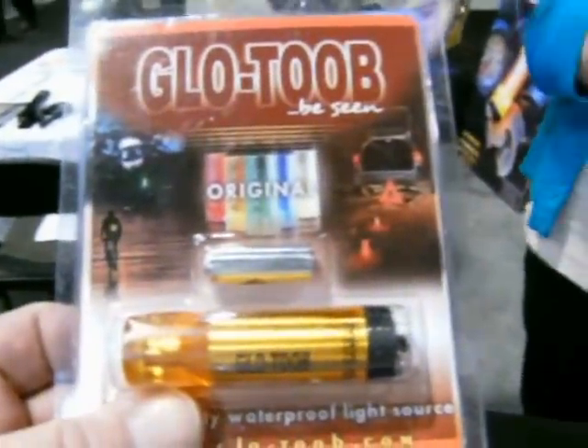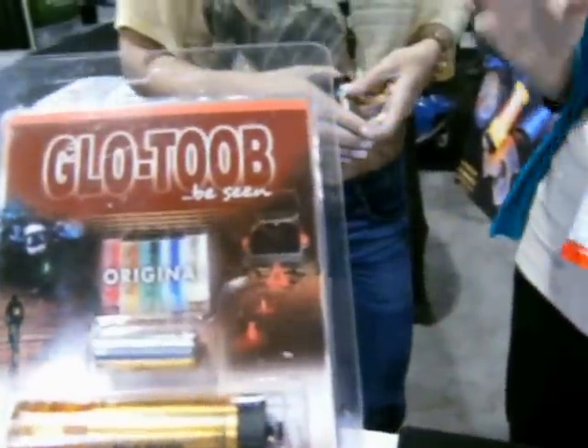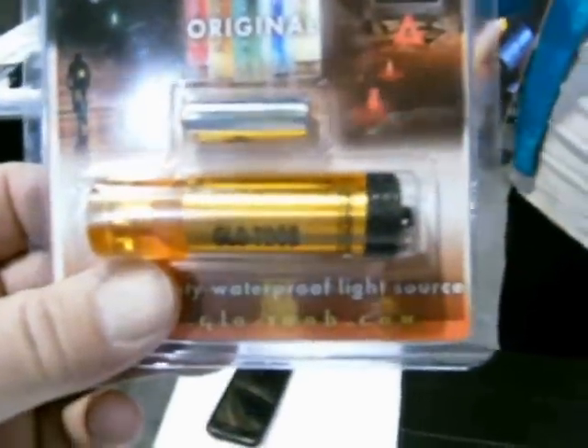And then we have four different ones, and there's seven different modes — that's our FX model, basically our original model. It has seven modes: SOS, Pulse, if you're in trouble, you want it brighter, maybe a little less bright — you just click through it until you get the setting you want.